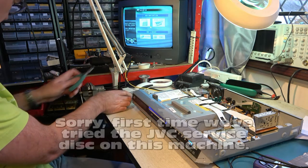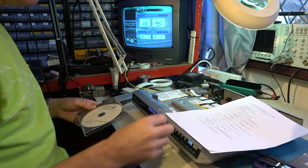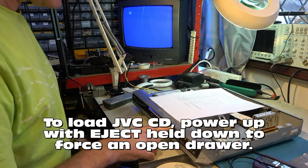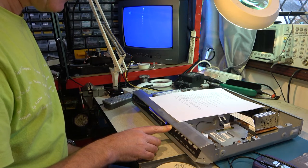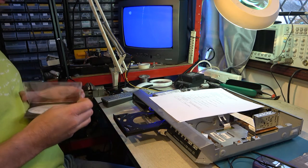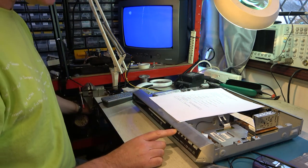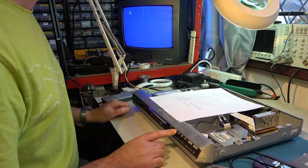What we're going to do is try again with the JVC service disk called Advisor Pro. Whilst holding the eject button and applying power, 20 seconds later it should open the drawer — this bypasses the boot sequence. Yes, that worked. Put the service disk in and power cycle again, this time with the stop button pressed.